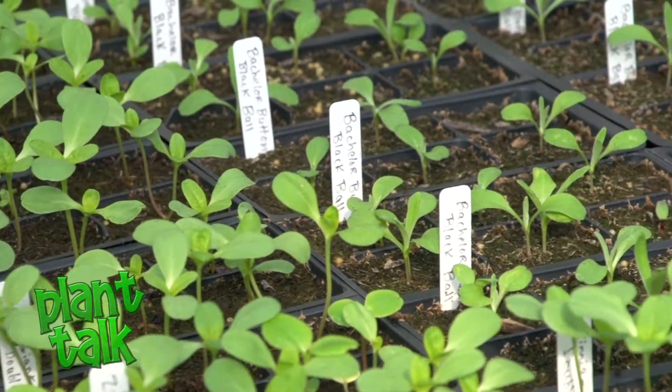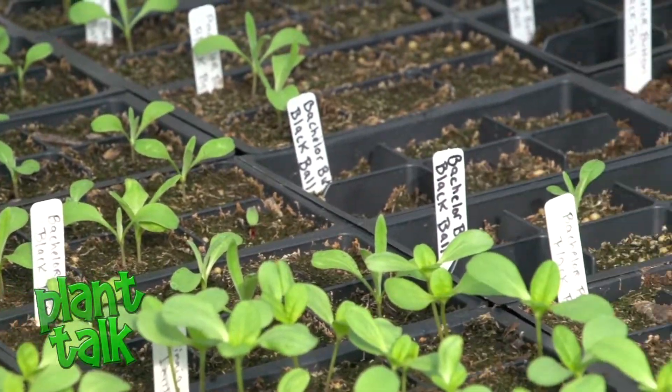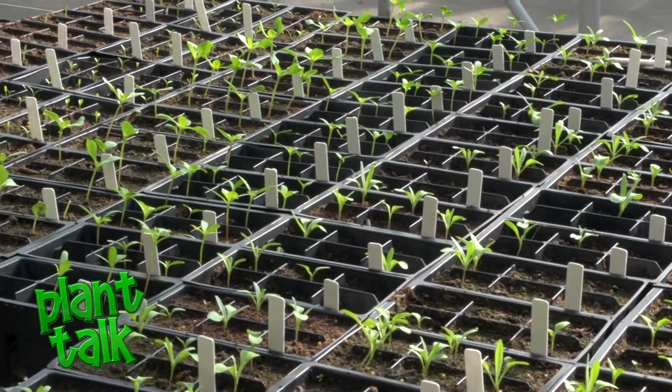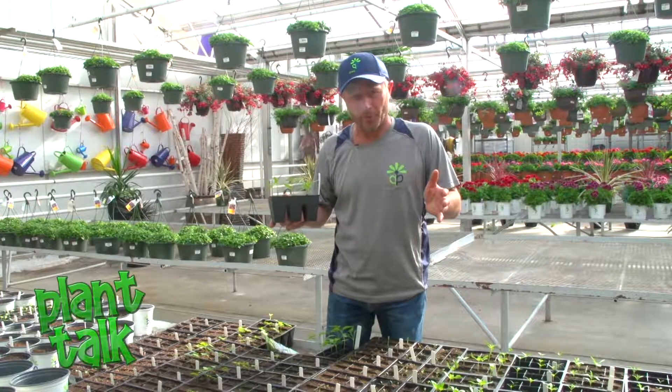Not only do you get to pick your own varieties when you do seeding, but our short growing season is the other reason. You can get things like peppers and tomatoes growing early because we do have such a short growing season.